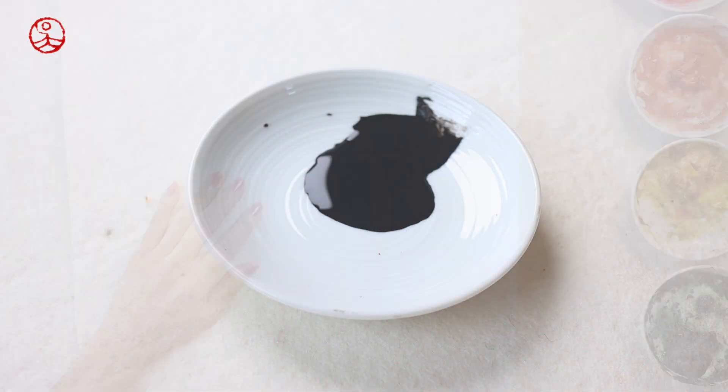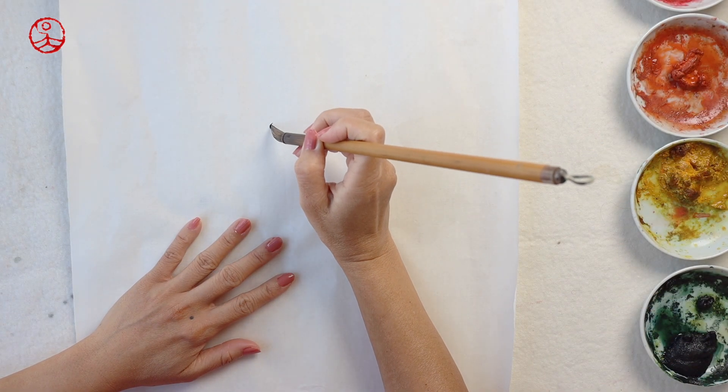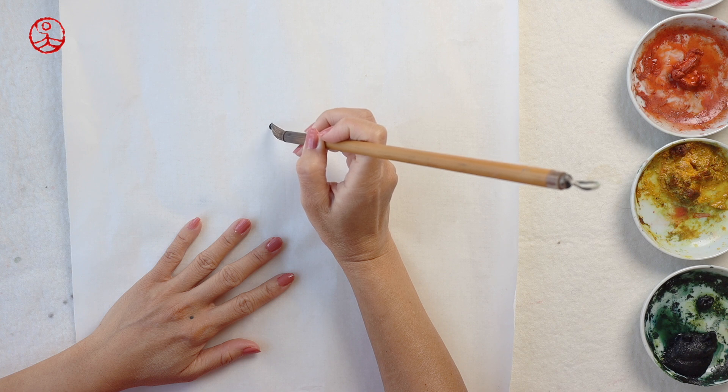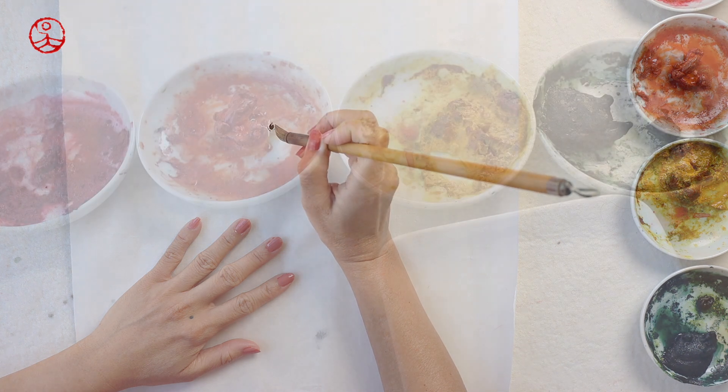Take some ink. I'm going to start with the eyes of a Northern Cardinal. I have painted this subject before but on different art cards. This is real rice paper which is very different.